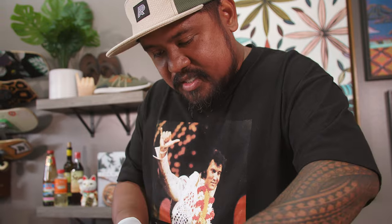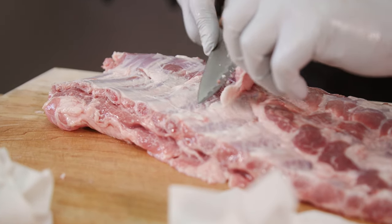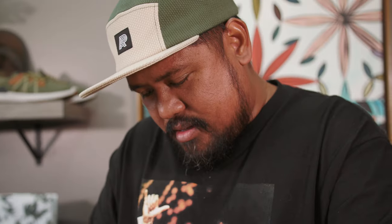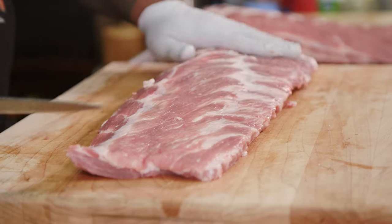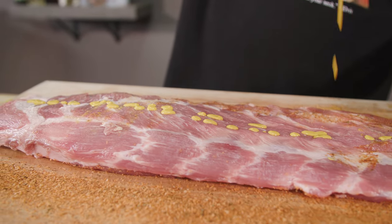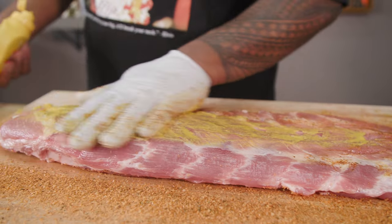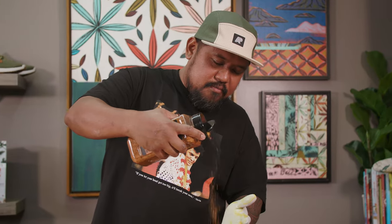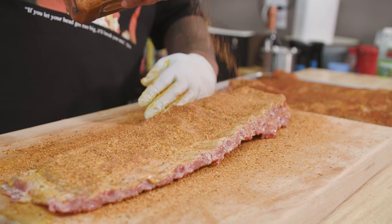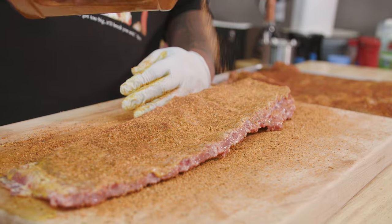Then we're going to trim it up — take off all of this excess fat from back here and all of these excess pieces of meat. We just want to make a nice clean rib. That's going to help the smoke get into it and make sure that everything can get seasoned properly. Now that we've got our ribs all cleaned up, we're going to season them. I'm just going to use a little bit of yellow mustard — that's going to act as a binding agent. The key is to make sure that everything is seasoned evenly.